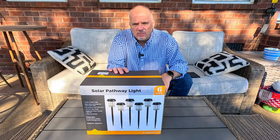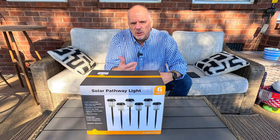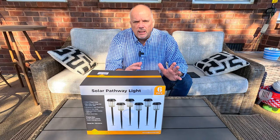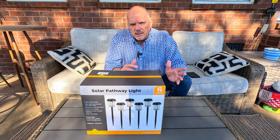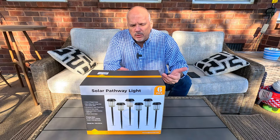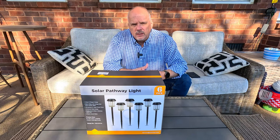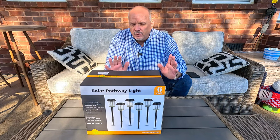And this couldn't be any easier — you unbox them, put them together, put them in the ground, and the sun charges them. There's a sensor that will turn the light on automatically when the sun goes down, and as it comes back up the lights will turn off and they will charge during the day. You can't get any simpler than that. There's no app to configure, there's no wires to run — super simple, super easy, and very inexpensive.